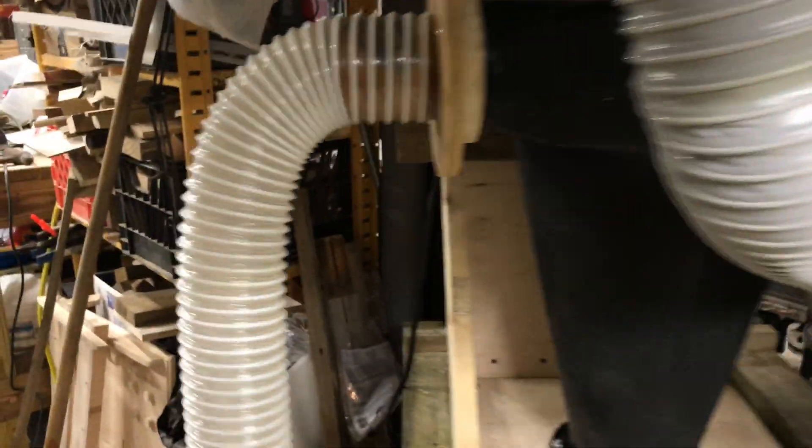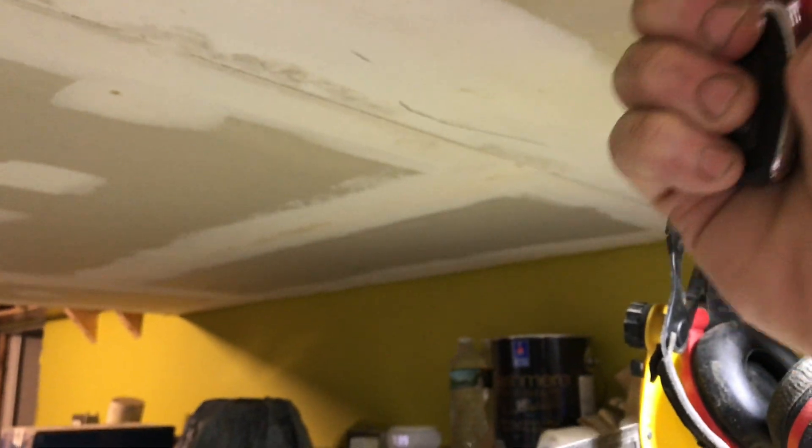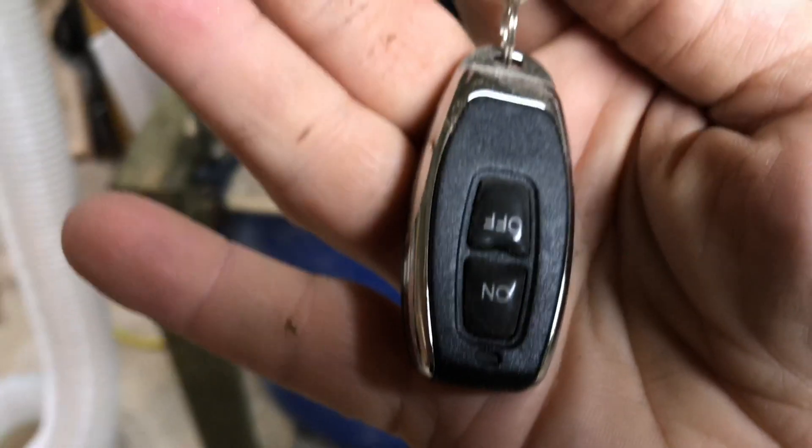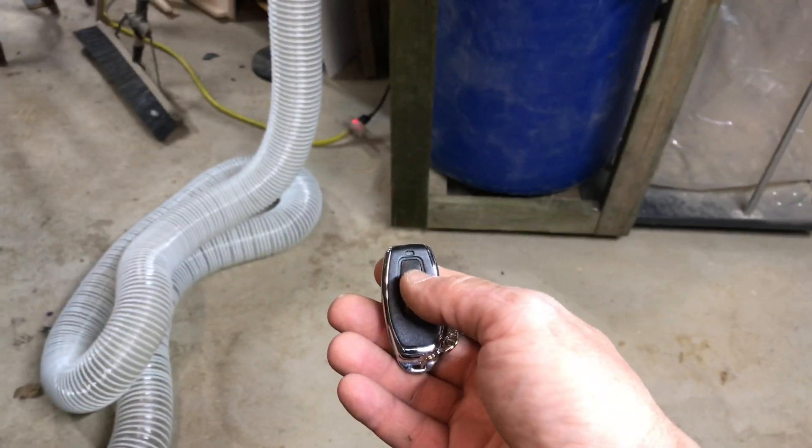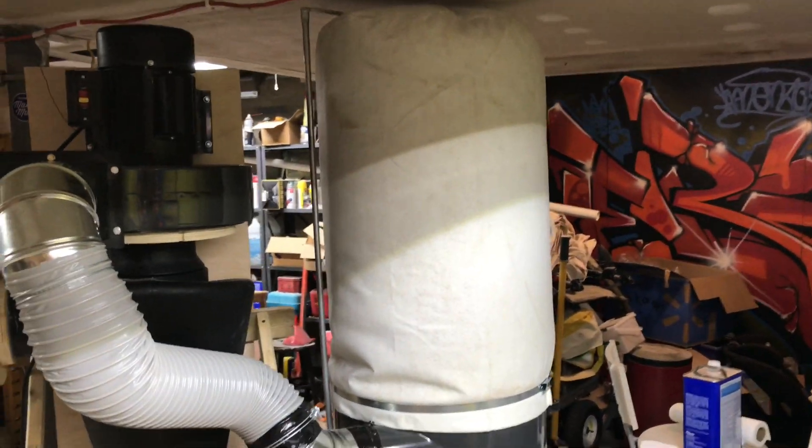I also added this neat little thing — I have it hanging up here just for convenience — this is a remote control, and the remote control unit is right there, wired into this box. I couldn't fit it inside the switch box so I have it outside, taped on there, with the little wire antenna for it. If I hit this button I'll hear it come on — see, the bag fills up, there it is.